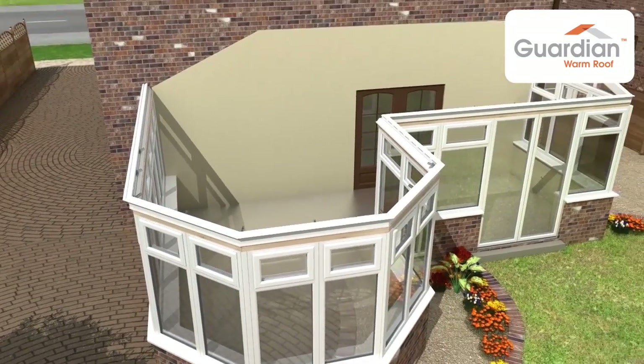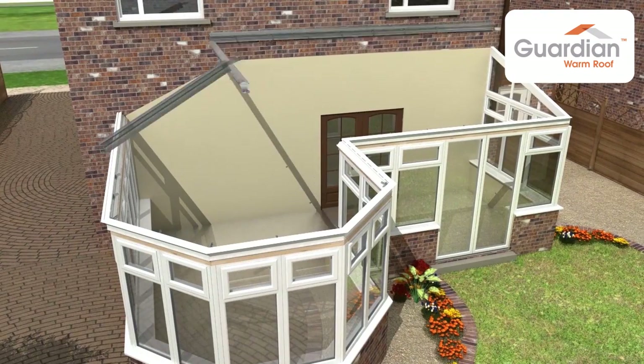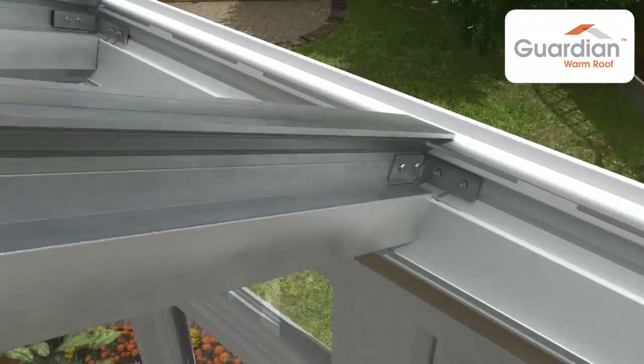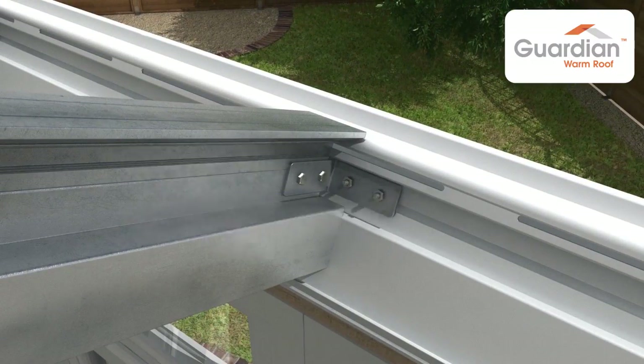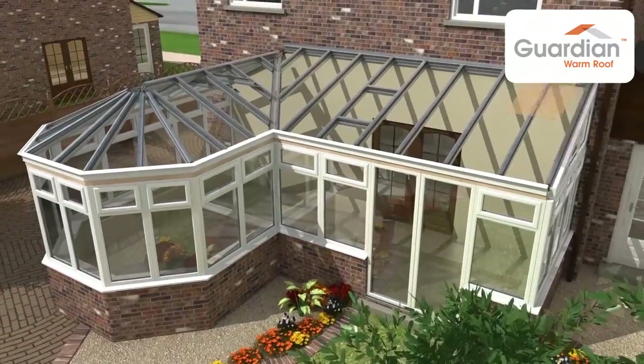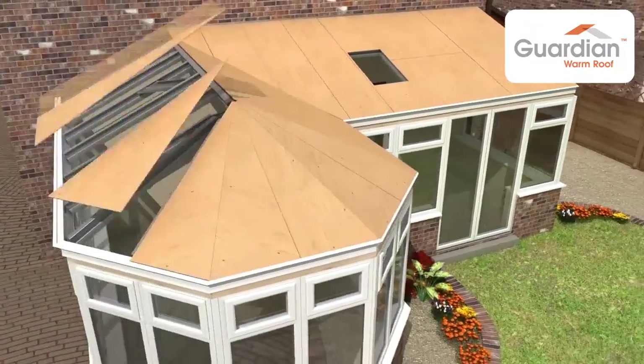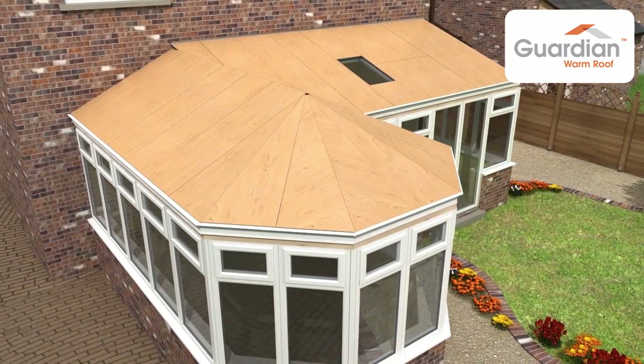The aluminium rafters, ridges and wall plates are fitted and the spider arms are secured to the spider bracket. Finally, the aluminium and steel rafter cleats are secured to the ring beam and ridge. Structural weatherproof plyboard is added and fixed at 200mm centres.